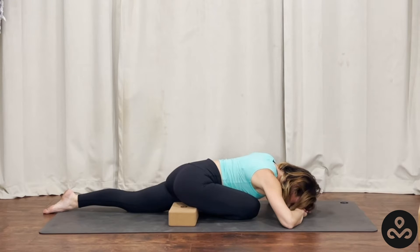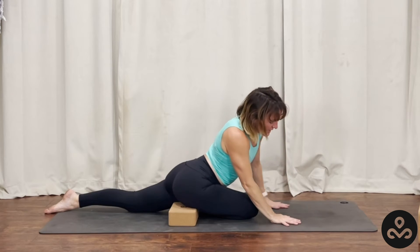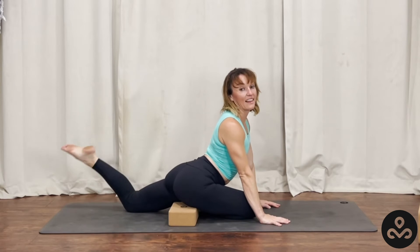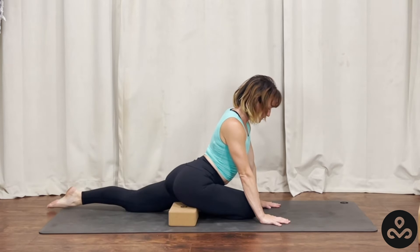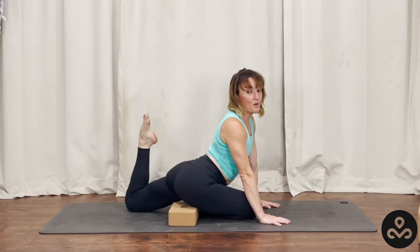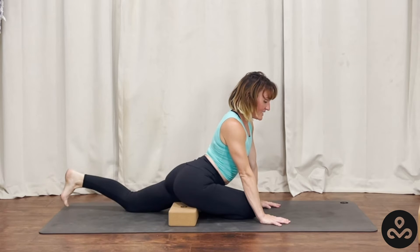Taking a big inhale, soft exhale out the mouth. Wiggle the hands and forehead away from one another. Taking the hands under the shoulders, look forward, pick the heart up, lean forward, start to bend that left knee. Bring the heel in towards the bottom and send it back down — it doesn't have to be a really big bend. We're just starting to wake up that back of the leg. Maybe pull it in so much that it feels like you're getting a cramp, and then settle it down.